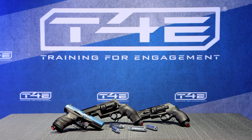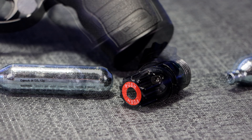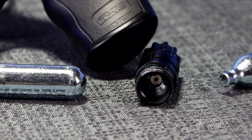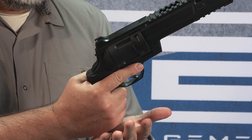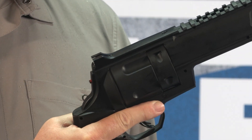The patented T4E quick pierce system lets you put a CO2 cartridge in select T4E markers without puncturing it until you're ready to use it. When a new unpunctured cartridge is in the marker at the ready, just strike the quick pierce knob at the bottom of the grip to instantly charge the marker with CO2.